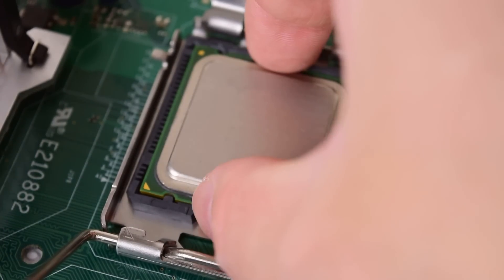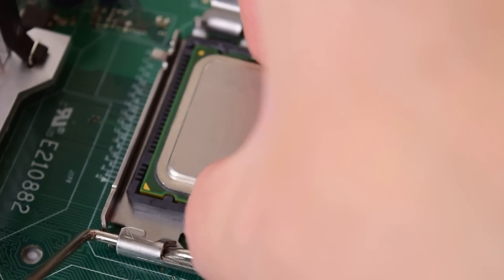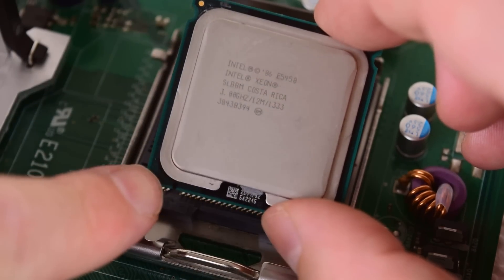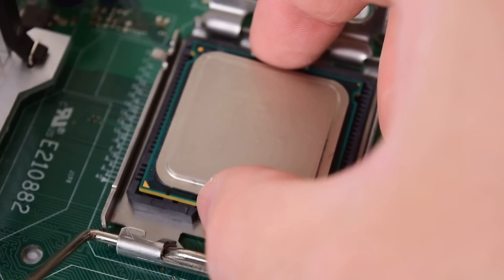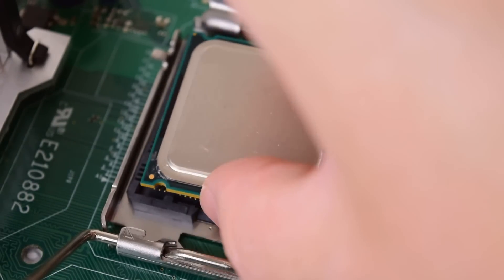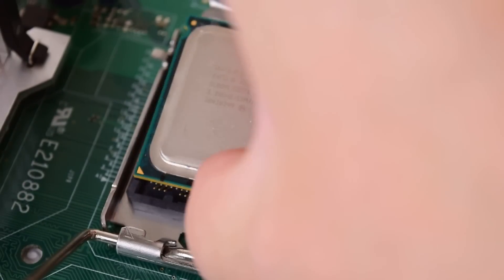You just place your processor in the socket and you're good to go — shut it and mount the cooler. Now if we take a Xeon for Socket 771, we can see the triangle here, but if we try to put it in the socket, it doesn't fit. The reason is that on the Xeon, the LGA socket is actually rotated. Just look at the triangle — the triangle on the CPU has to match the triangle on the socket. So we've got a piece of plastic in the way on both sides.